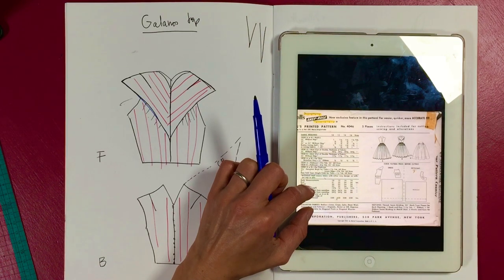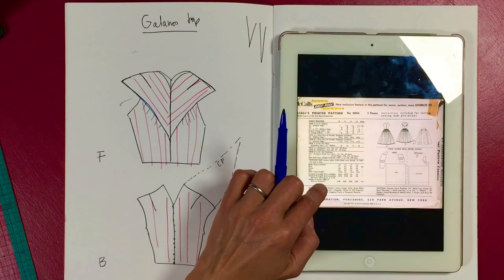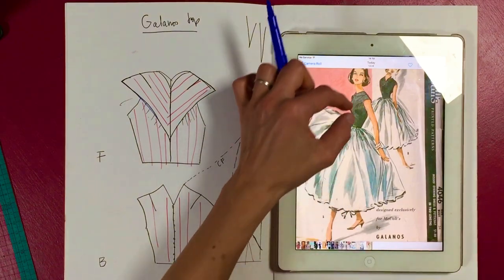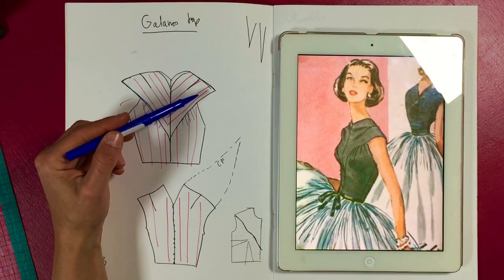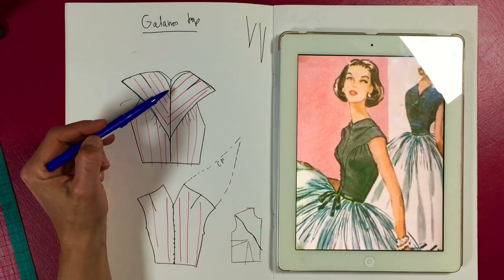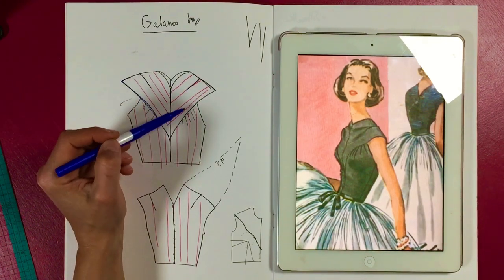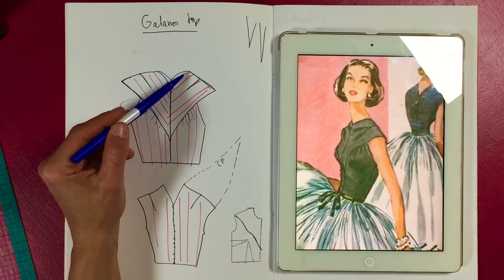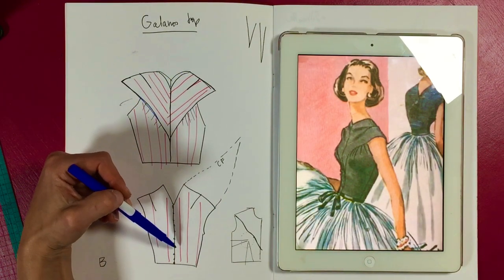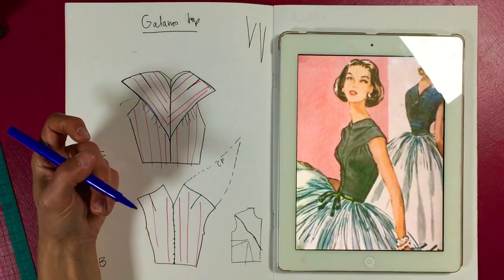They've probably done all the edges in horsehair tape — if any of you have instructions that'd be really interesting. Oh, and they're actually using a zipper as well, not buttons. The pattern also mentions bias fold tape. It doesn't seem to be lined, but I would probably line the yoke in something so you can use reinforcement like horsehair tape and bias binding.